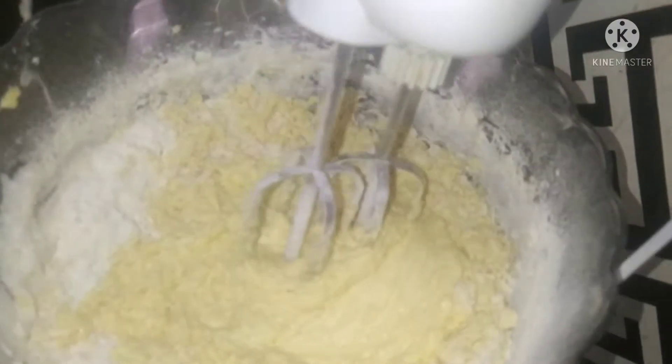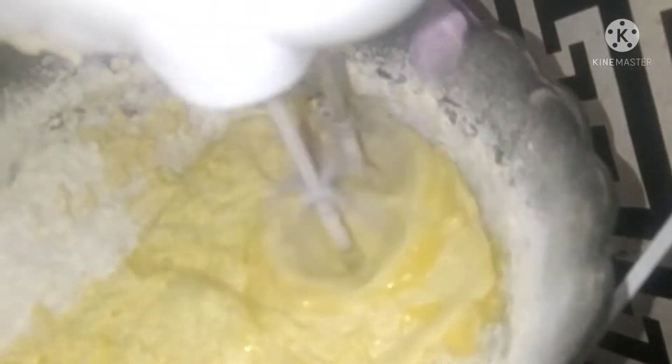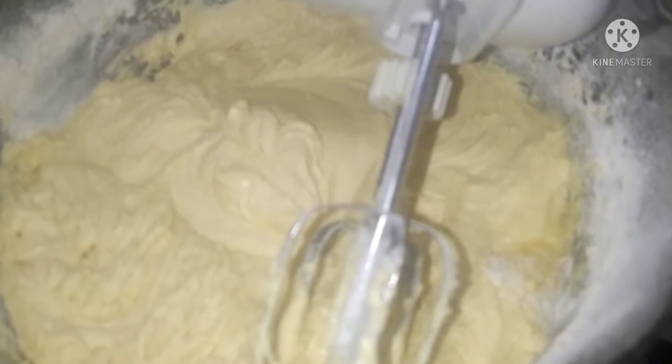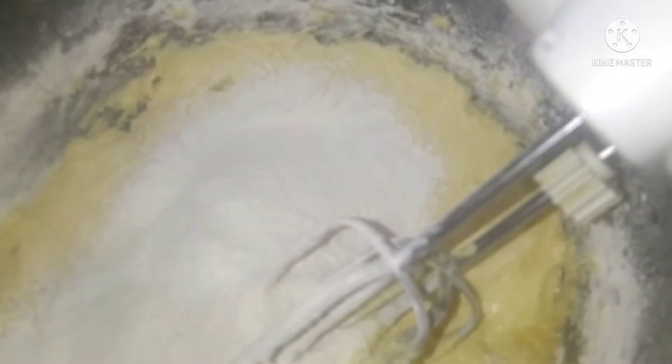I still have the remaining yolk of eggs, I want to add it. I want to add baking powder and egg cake softener. Remaining flour. You can see the reason why you are using your sieve — you can see what I sieve out.